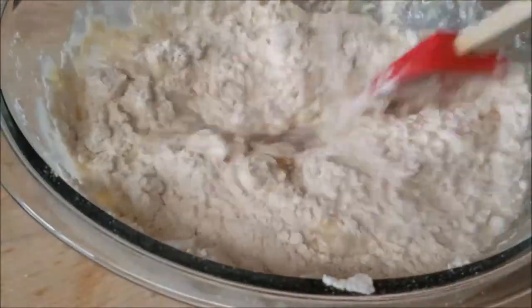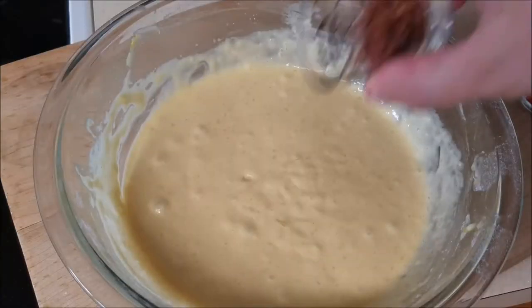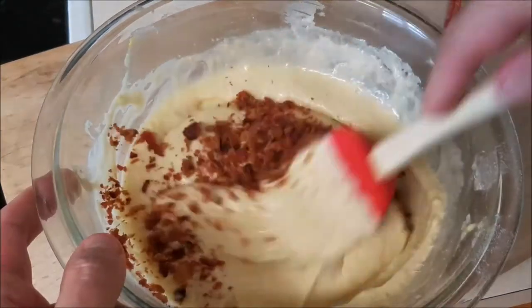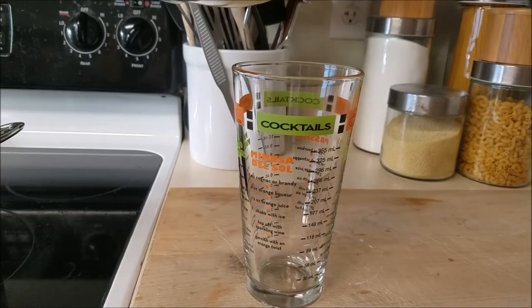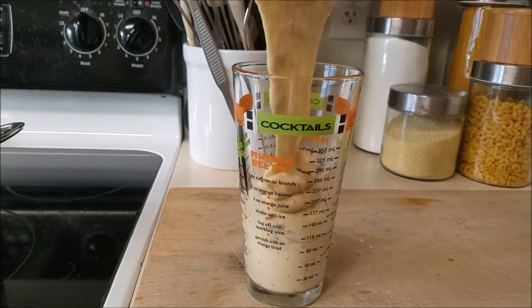Mix it around until you have a nice paste — that nice batter. Once it's done, throw in a little bacon bits; chef's using real bacon bits. Then give it one more mix. Chef's got this really special tool called a glass — he's just going to pour his batter into a glass.